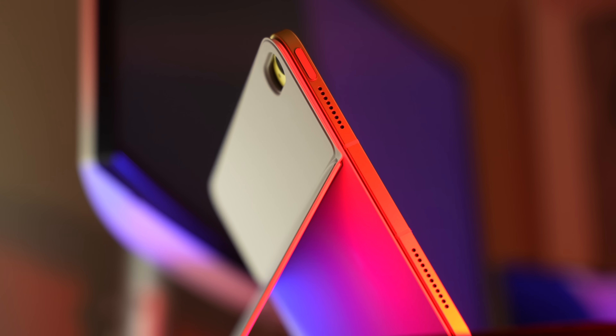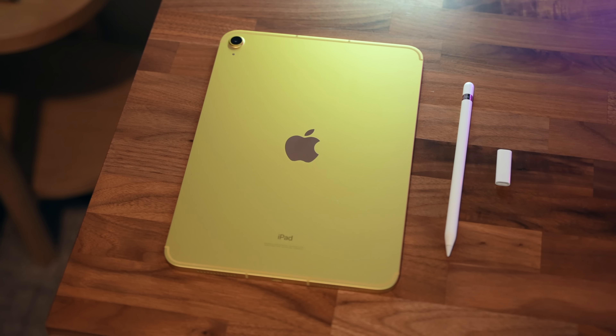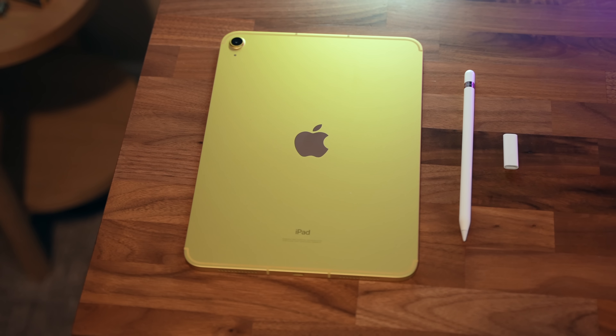Hey, it's Chris. Today I'm going to be checking out the 10th gen iPad. Now this is the base entry-level iPad. I got the yellow color. I have all the accessories sitting right here. It says yellow, but it's really a metallic mustard is sort of how I would describe that.